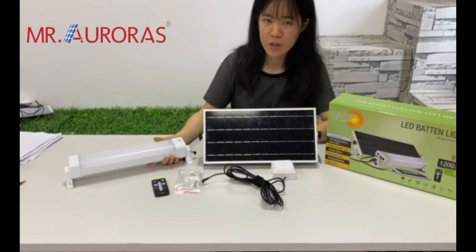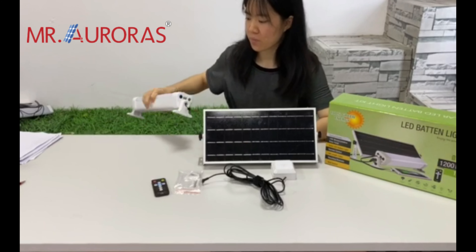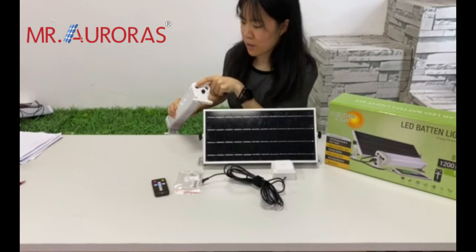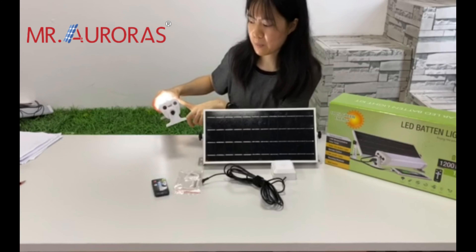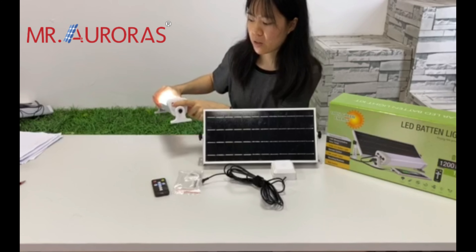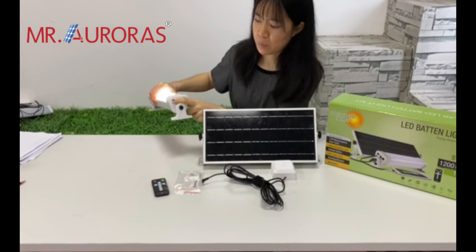There are 3 ways to control the light. Method one: press the on/off button. The first press — the light will be 100% brightness. The second press will be 30% brightness, and the third press will also be 30%.